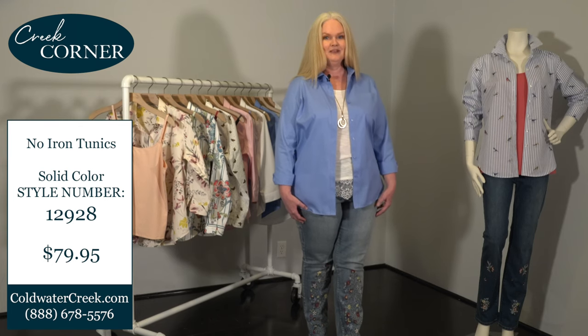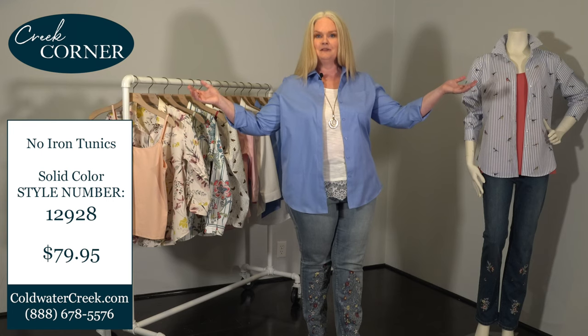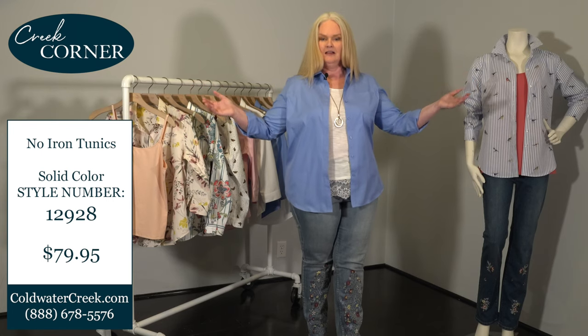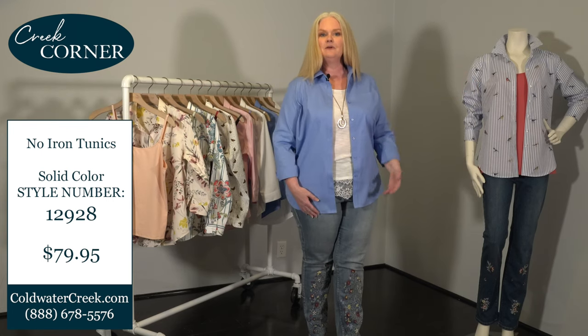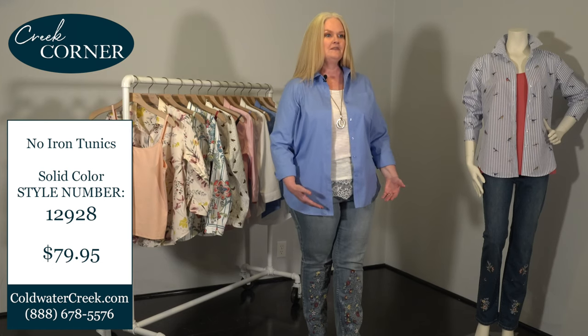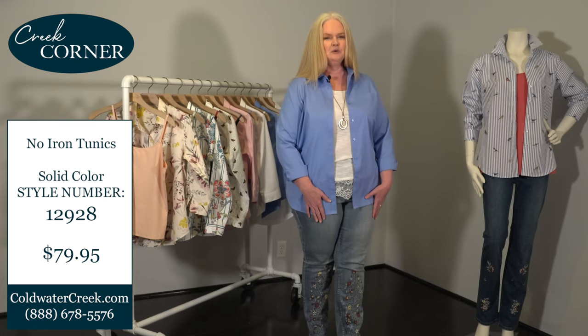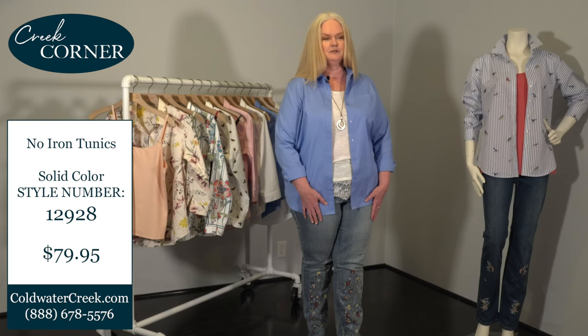Today I'm wearing our no-iron shirt in French blue — I love the color — and I've paired it with one of our long lace tanks. I'd love to share with you some of the features that I absolutely love about this shirt and what makes it my go-to essential in my wardrobe.